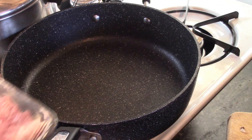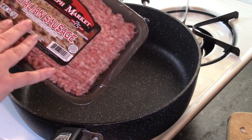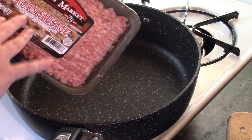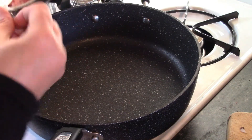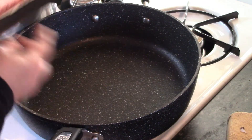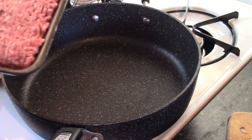Get that going and then we're going to start with our sausage. I have a mild Italian sausage, but you can use a hot, spicy, or even the sweet variety if you want. We're going to get that in the frying pan and start browning it up.